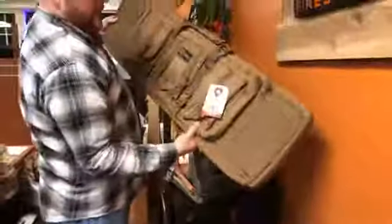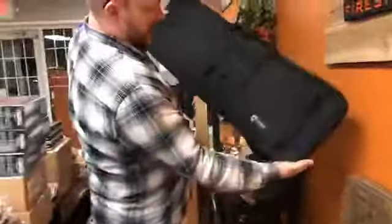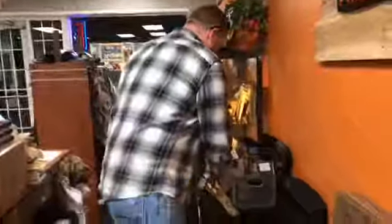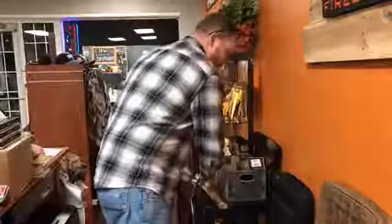We also got some of the Drago Gear rifle cases. We have this larger one in tan — or coyote if you will — and we also have a black one here as well, which is a little bit shorter for a tactical rifle. Really, really nice.